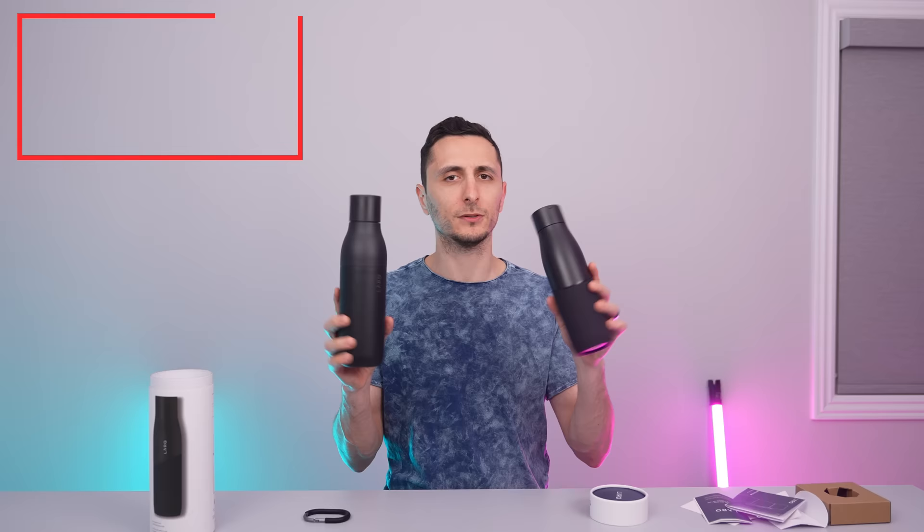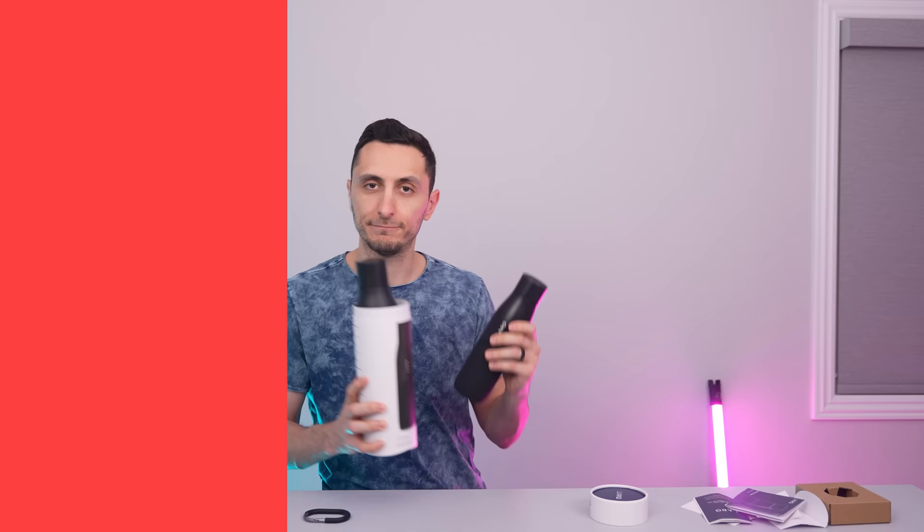I did get an extra one. Let's go ahead and toss both of these into the giveaway pool. Thank you very much, Lark, for sending these over.